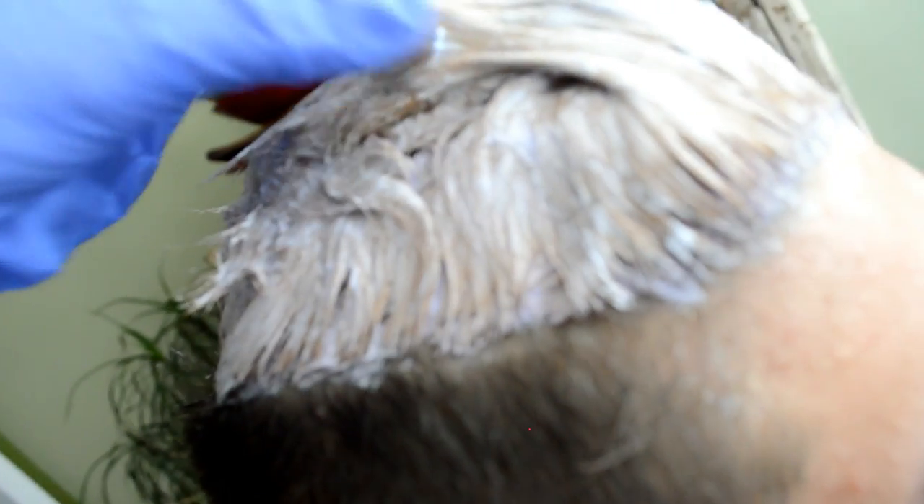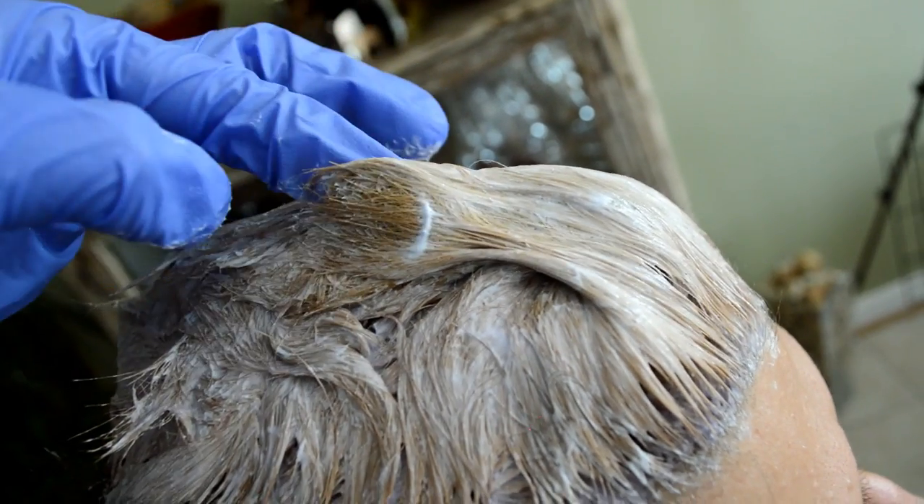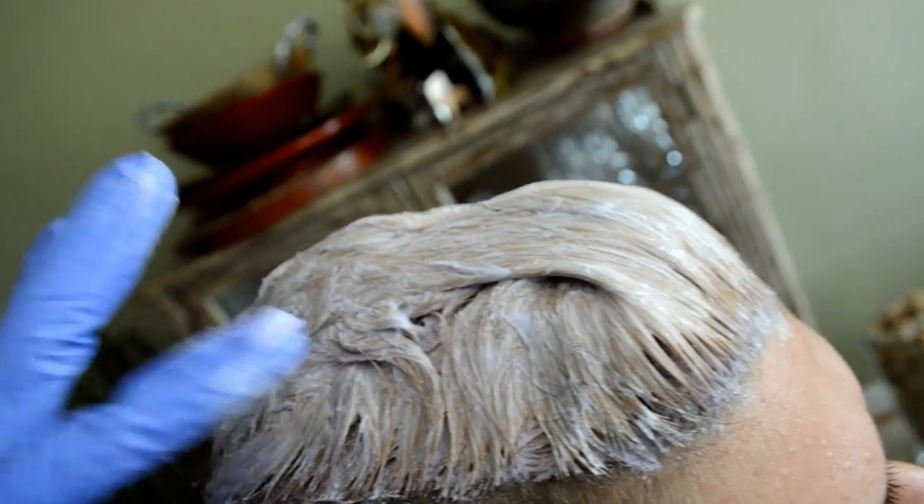It's already lifting really well — you can see it's already kind of an orangey blonde. We don't want orangey. I think we're on the right track. I'm curious to see exactly how light we can lift it, so we're going to leave it in for another 20 minutes.